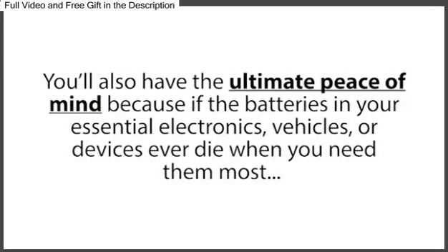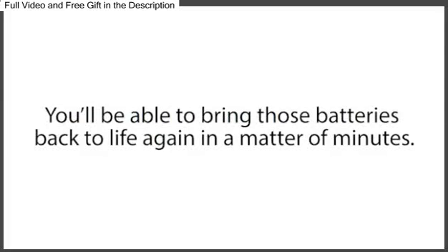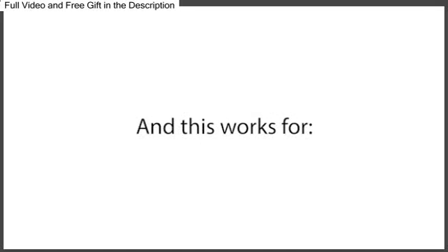You'll also have the ultimate peace of mind, because if the batteries in your essential electronics, vehicles, or devices ever die when you need them most, like in a power outage, you'll be able to bring those batteries back to life again in a matter of minutes, so you and your family are never without important, even life-saving devices when you need them most.